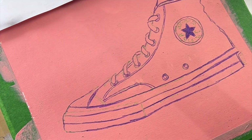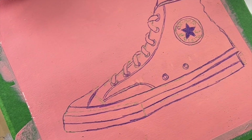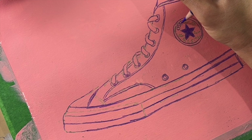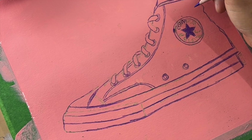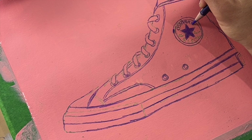I work with pencil crayons a lot, so I always keep an electric sharpener — it saves me a lot of time. I also have sweaty hands, so I have a problem with sharpening stuff by hand.